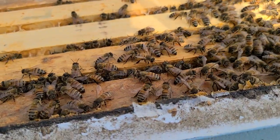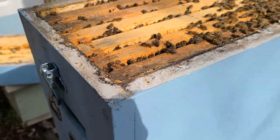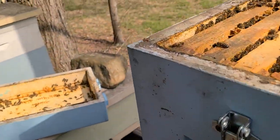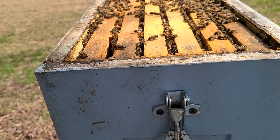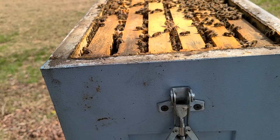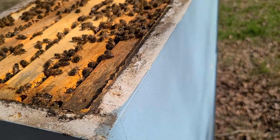Everybody says polystyrene hives are wet and they don't like them. If you've got them and you don't like them, contact me — I'll take them, ship them to me. Not that I can take them, since the state of Tennessee's law says I can't buy or sell used equipment. Thanks for watching.